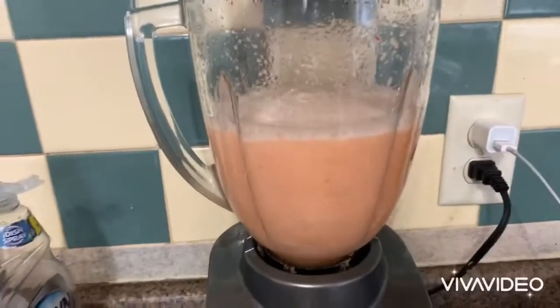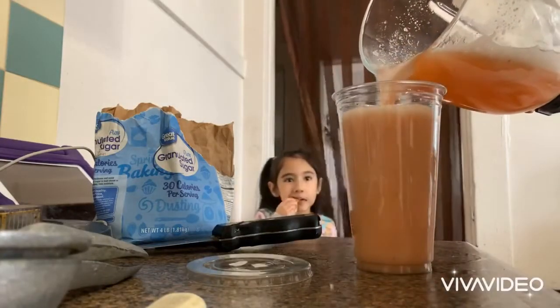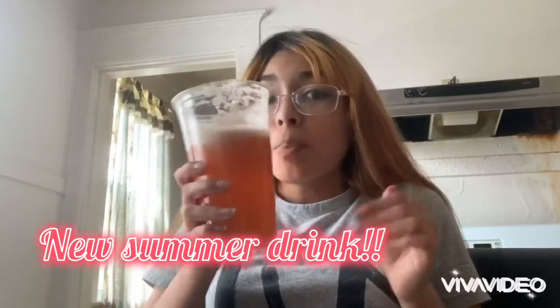Then blend it and pour it into your cup — it's gonna be bubbly. These are the results. It's really good, you guys should try it, and since summer is coming up you guys will love it.